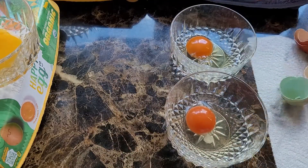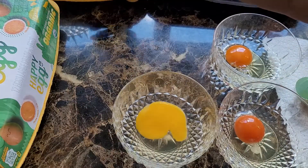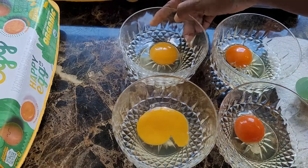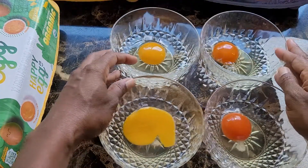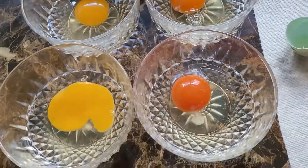I'm going to make the kids some egg muffins, and I'm going to be using these eggs right here that I just cracked open. Thanks for watching, bye!